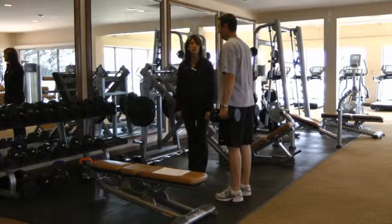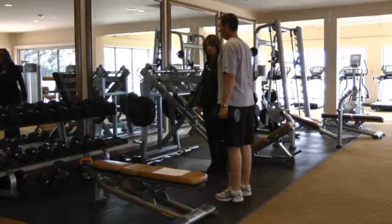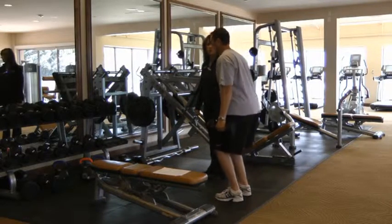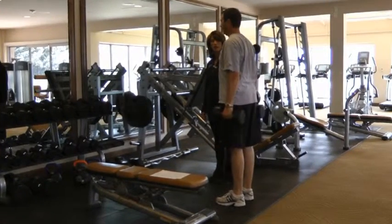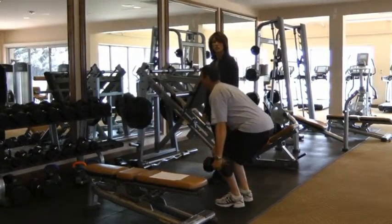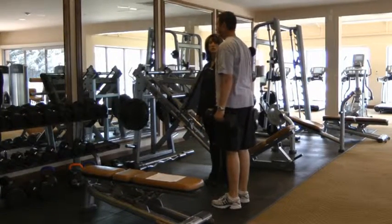Gene and I are working together to strengthen the lower body. He's going to do a squat with dumbbells. So Gene come on down, squat, track those legs parallel and come down, shift the weight back into the heels, squeeze your glutes as you come up.